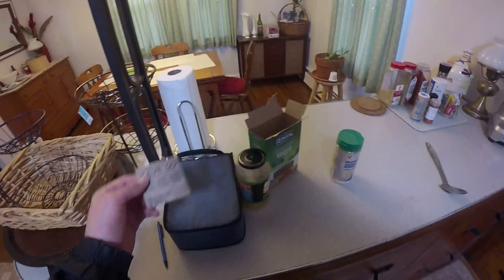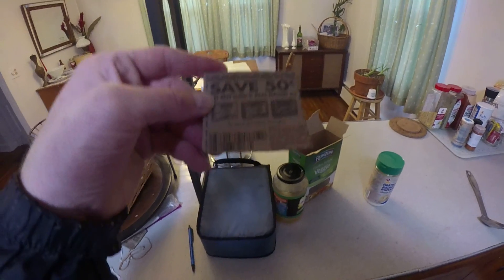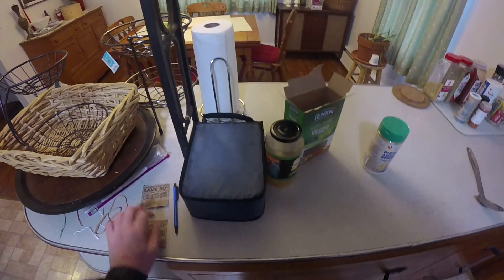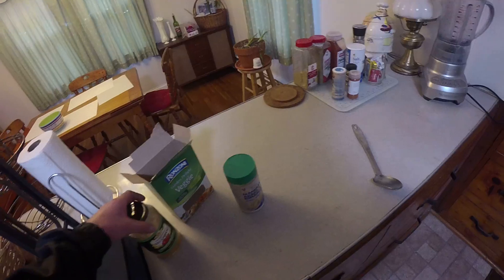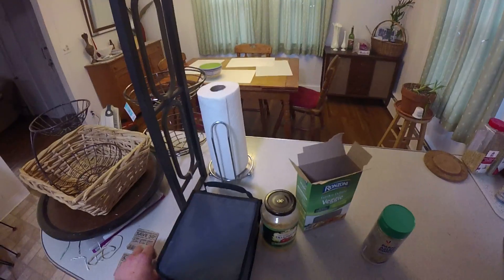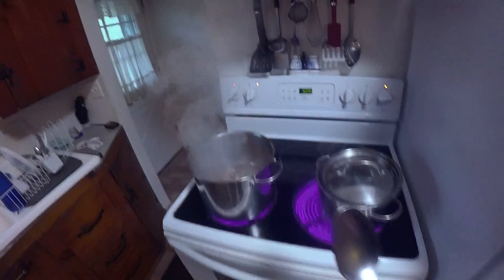It's been a couple months since I've eaten this, but I think they call it like a Luigi's water ice kind of stuff - it's pretty good. Got a little pan. Sometimes I got like a little shopping list right here, you know what I'm saying.